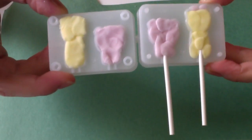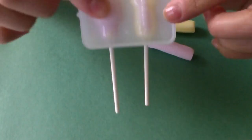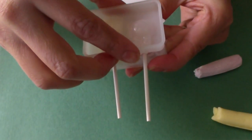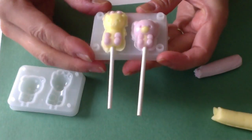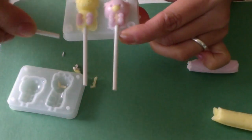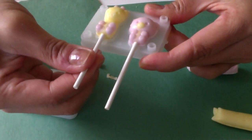Alright, so there's the two halves. Now we're just gonna put this half on top — you can kind of see through it — and press it together. Give it a kind of wiggle. Look how cute! Oh my gosh, they're adorable. You can just use another stick to get the extra off. So stinking cute. And then carefully wiggle it out.